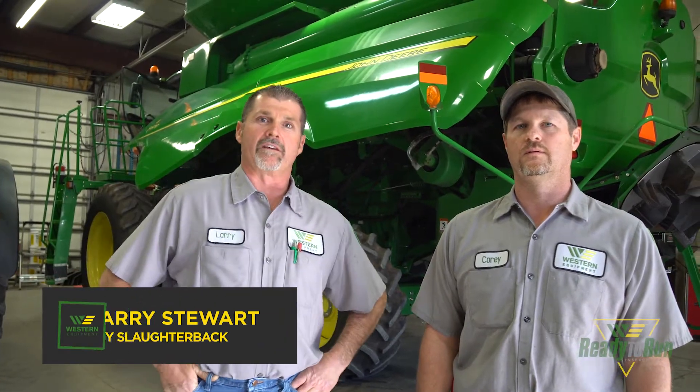Hello, this is Larry Stewart at the Hobart location, Western Equipment. Today I've got Corey Slaughter with me and we're going to talk a little bit about ready-to-run inspections on combines.